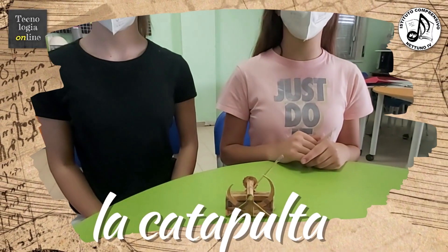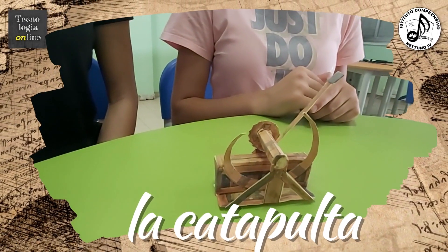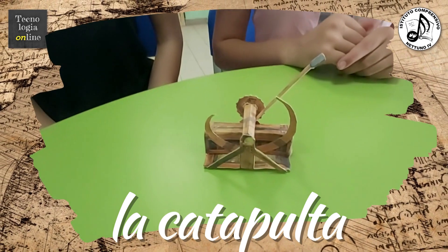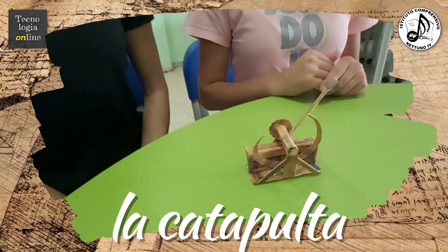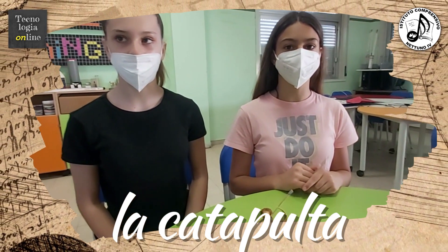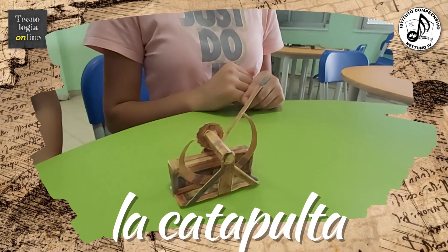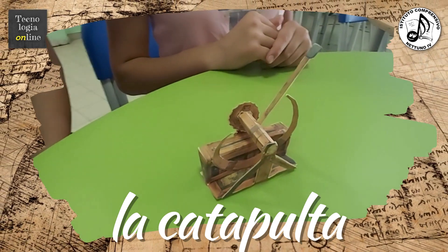La catapulta fu inventata da Leonardo ed è un'arma che sfrutta l'azione di un braccio tenuto in tensione da un congegno a doppia balestra. Al rilascio permette di scagliare verso i nemici proiettili costruiti da pietre, legno e liquidi infiammabili. Leonardo dedicò molto tempo allo studio di questo progetto. Nei numerosi disegni si concentrò soprattutto sul meccanismo di ricarica, applicando alla macchina un innovativo sistema autobloccante.